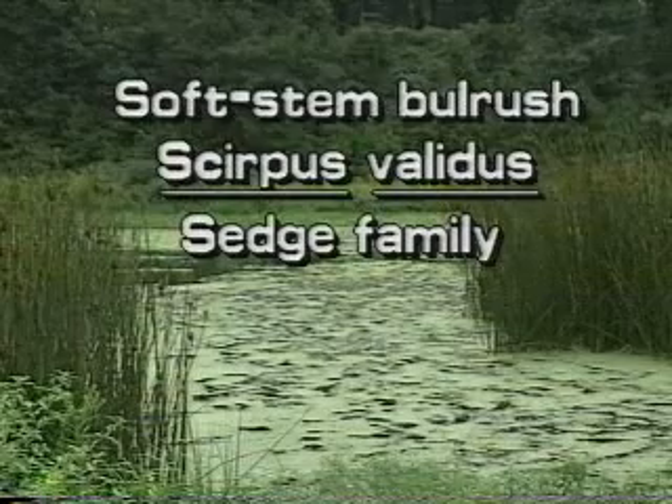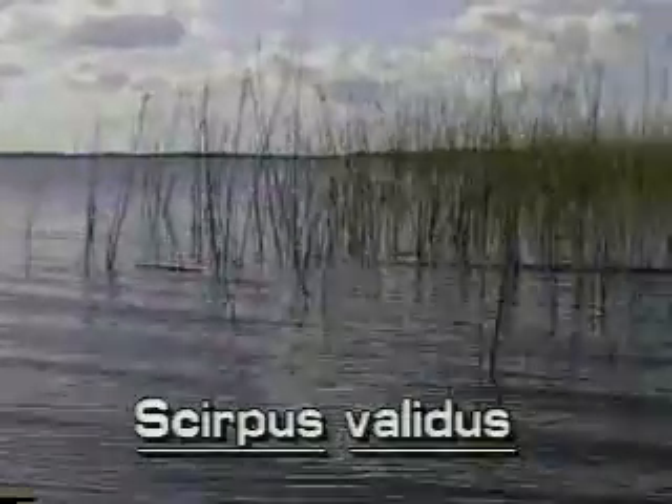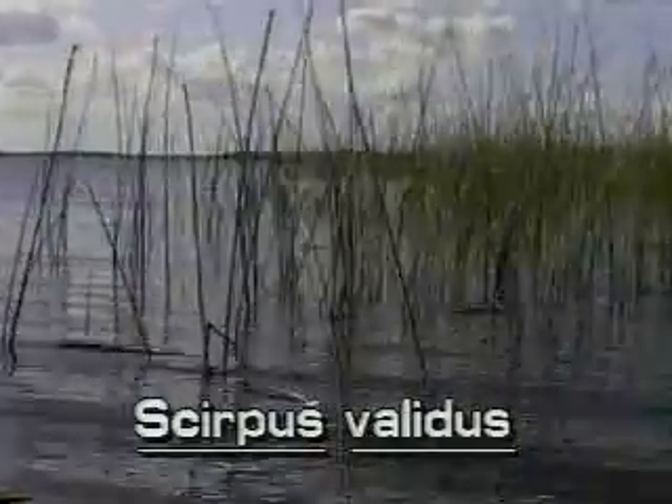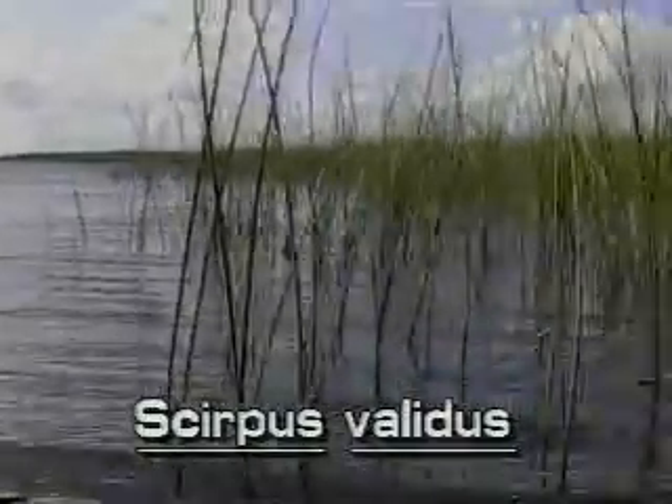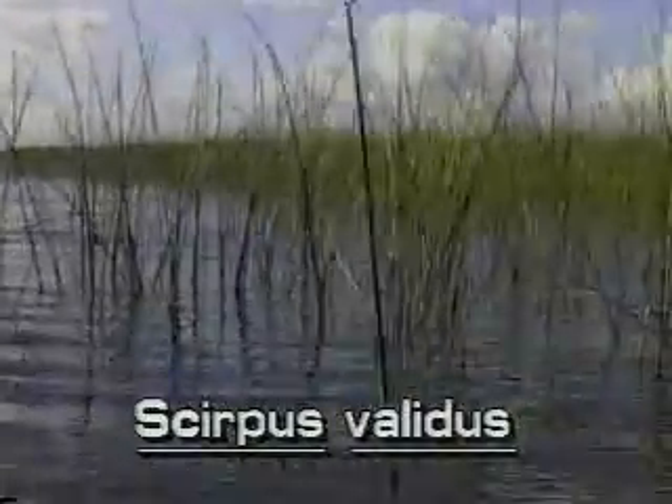Soft stem bulrush, Scirpus validus. The soft stem bulrush is a native sedge. It can grow into large colonies in the mud or in water several feet deep, in freshwater marshes, lakes and streams.